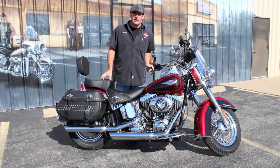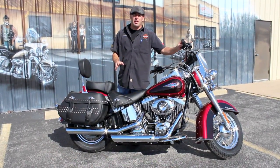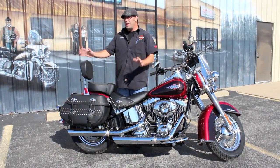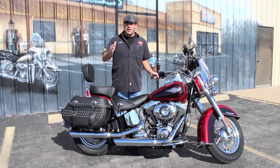This is a 2012 Heritage Softail. And I say used with all intents and purposes — this bike's got 128 miles on it. Technically it has been used, it's been owned. It was owned by a gentleman who decided it was time for him to step up to a trike. So that makes it a great benefit for you.